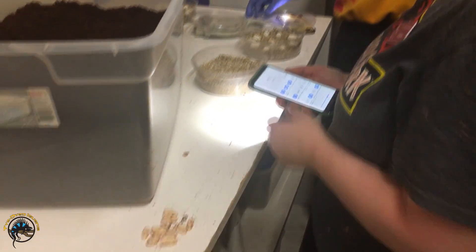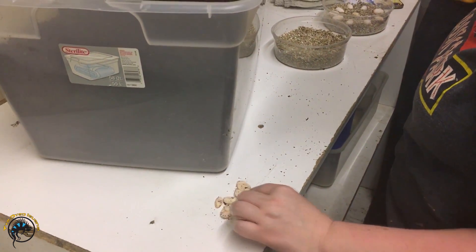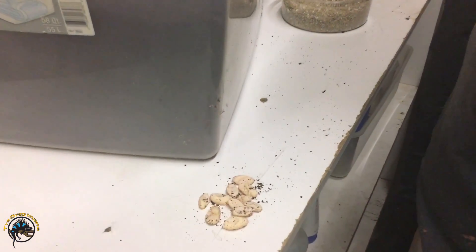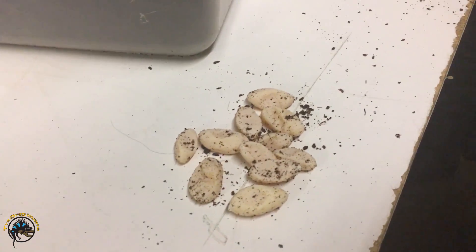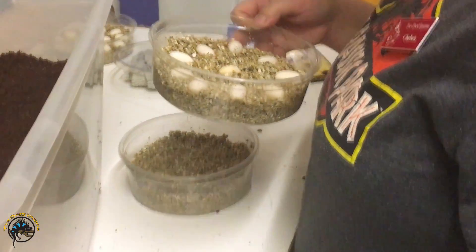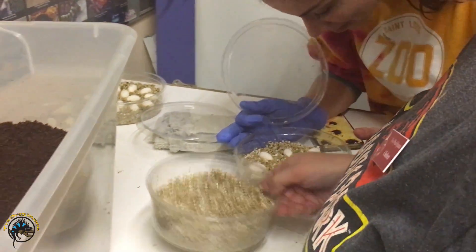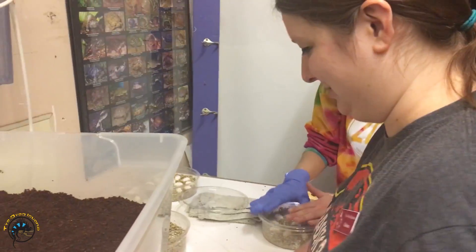So after seeing those, you should have a pretty good idea of the difference between fertile and infertile eggs. These are bad, those are all good, and one kind of in the middle — not quite sure. I don't have much hope for that one, but we'll see what happens.